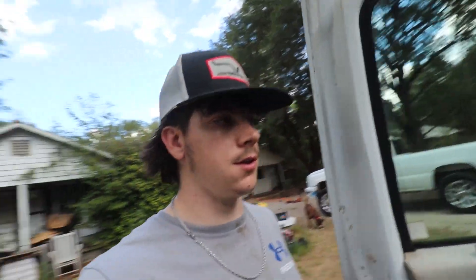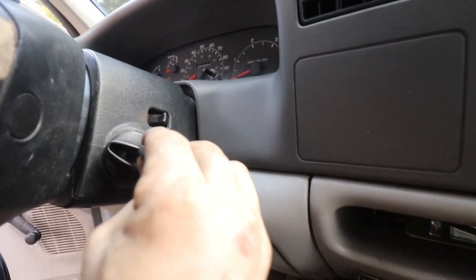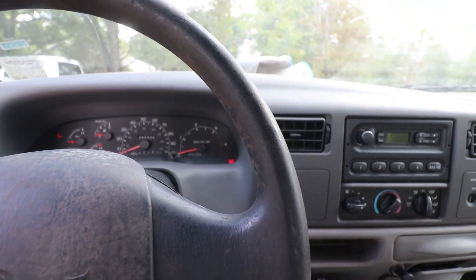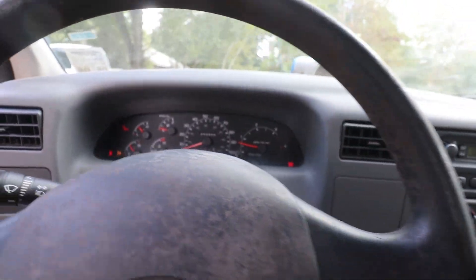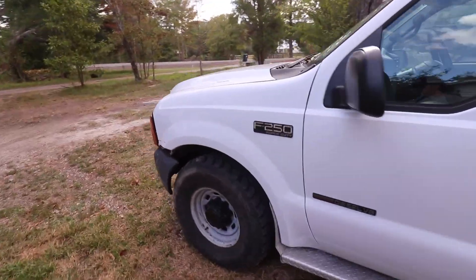If you watch my previous videos with the old 7.3, I mentioned something about getting a new ignition — and I did. Got the keys for that now, so we don't have to start it from under the hood anymore. Put the key in, turn it, gotta wait for it to go through all that. Push the clutch in, turn the key — look at that! That is so nice.